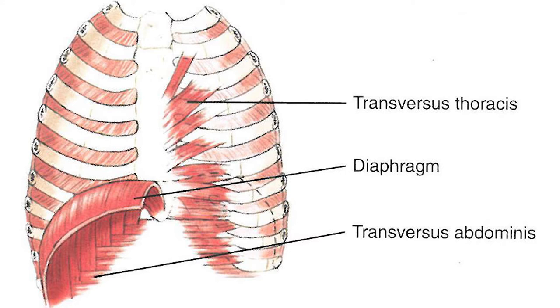To push the air out, it's the transverse abdominus — there's more than one muscle involved, but the main one is transverse abdominus. It pushes air out. The bottom picture shows the diaphragm — this umbrella shape — and how its fibers are interweaving with transverse abdominus.